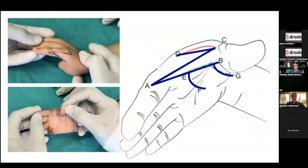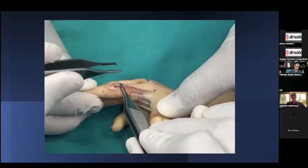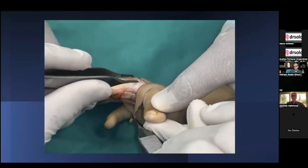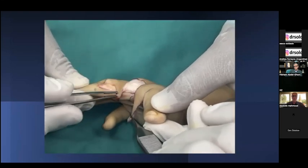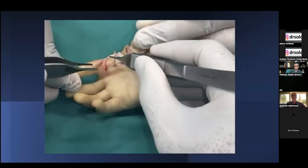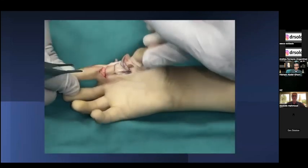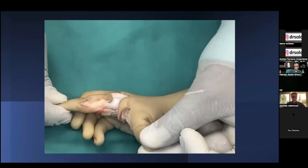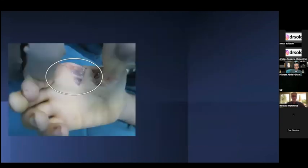In the final configuration of the tripartite design, we mobilize the index flap and the dorsal triangular flaps, then make a release incision at the base of the thumb, and release the palmar quadrangular flap to be inset into the dorsal incision after rotating the dorsal triangular flap.